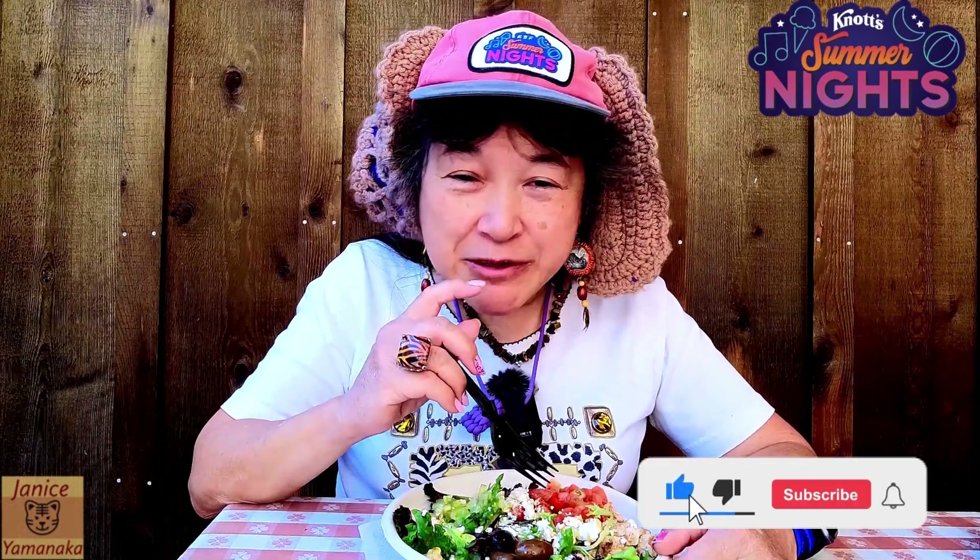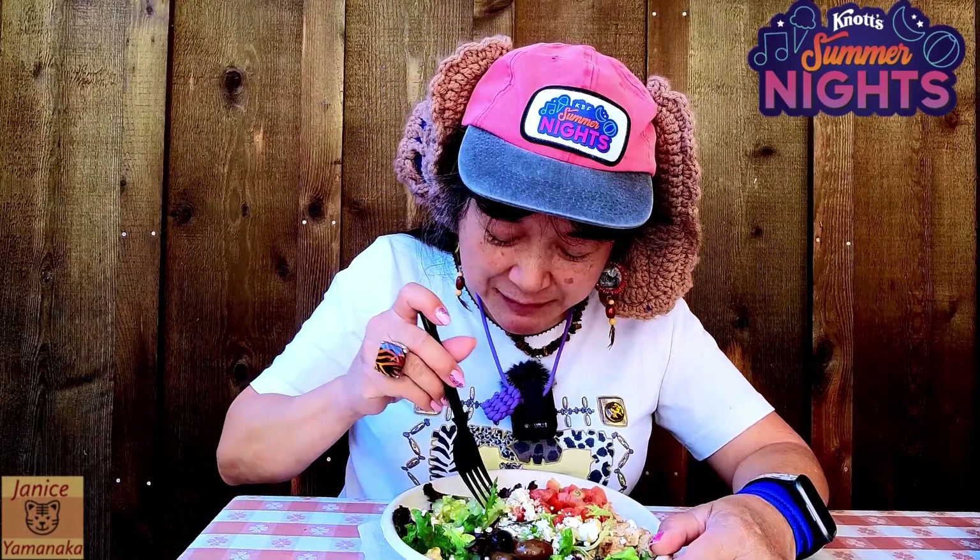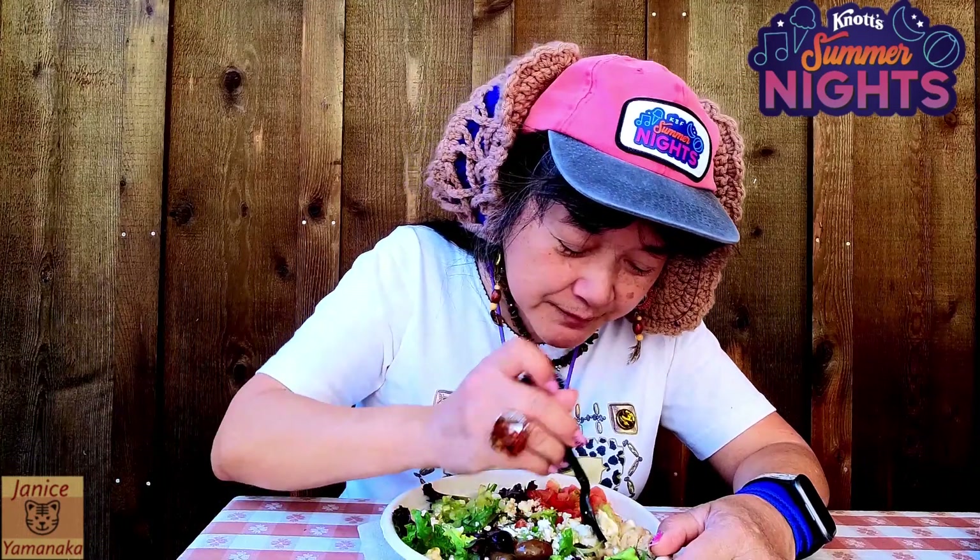Please remember to like, comment, subscribe, and click on the notification bell — click on 'All' so you get notified every time I upload a new video. I'm going to take another bite, and I'll see you in the next one.